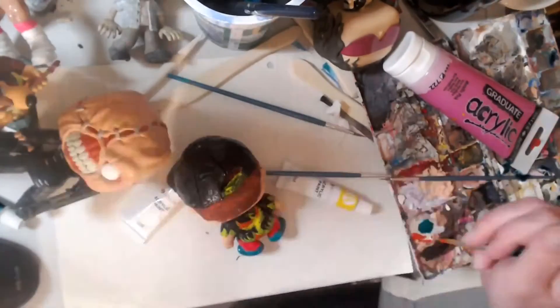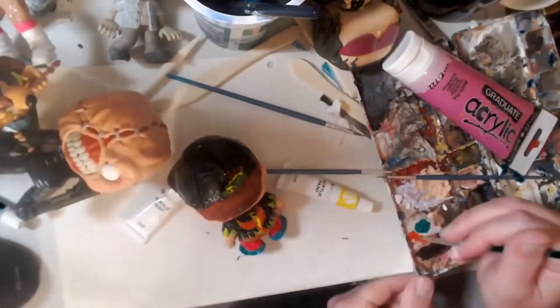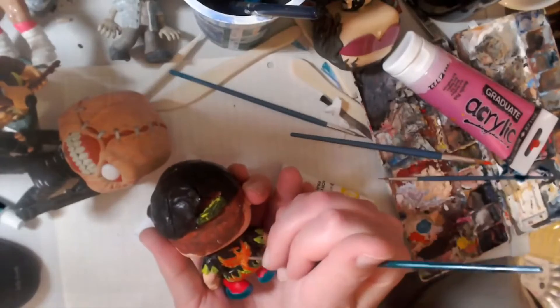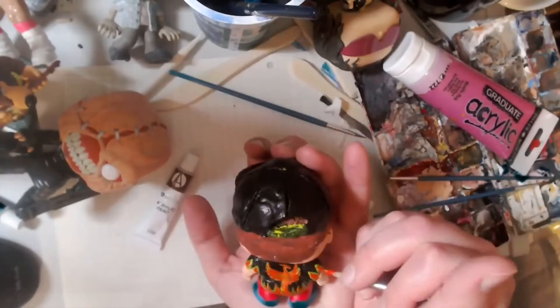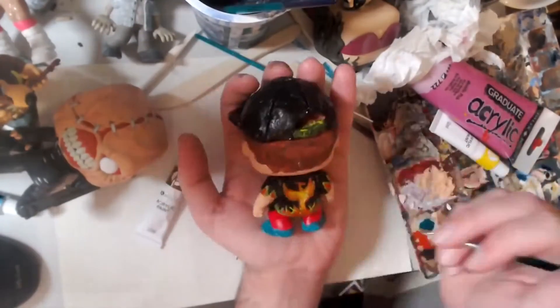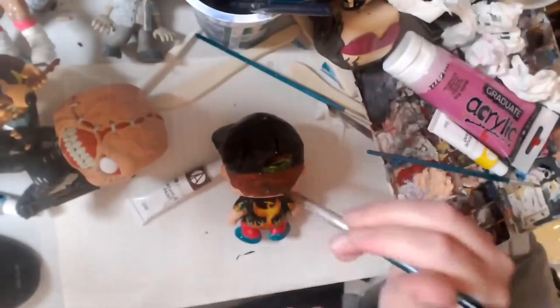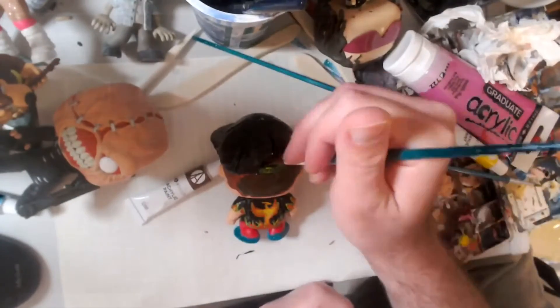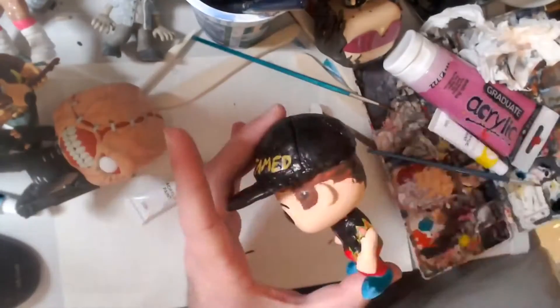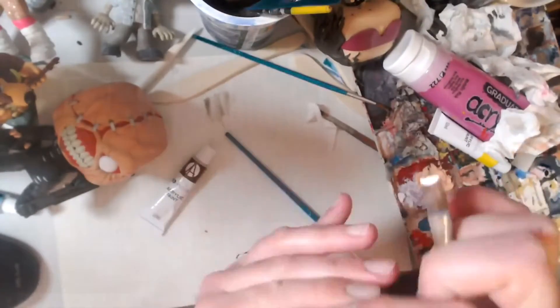Eventually I used a different yellow which worked really well — just one coat. The good thing about acrylic paint is that it dries pretty quickly, so you can rotate around and do a different part of the figure and then come back if you need to add a second layer. The hair on the figure didn't quite match my hair color, so I painted it to be a darker tone like I actually have.